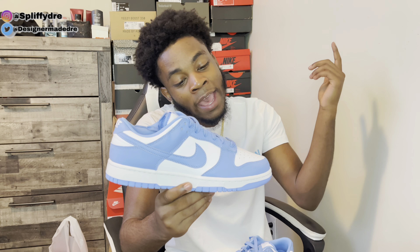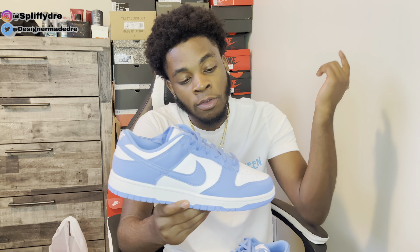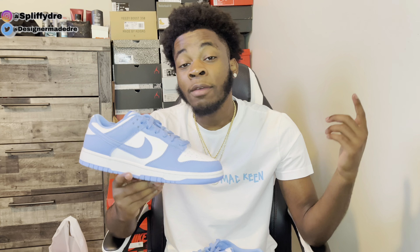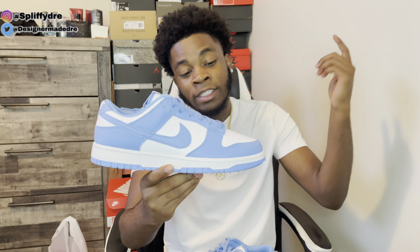The leather on these Dunks is not great. As y'all know we've been having a difference in leather since the 2020 Dunks release and this 2021 Dunk release — I believe because they're making way more pairs now, so they lowered the quality. But it's still a great shoe for a hundred dollars, you can't complain.